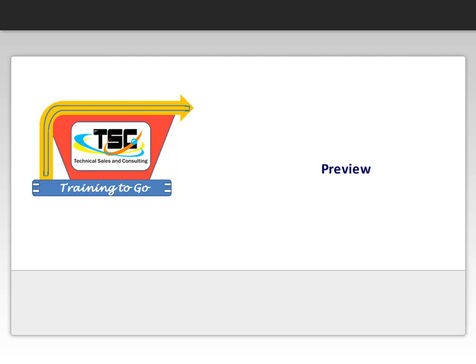Hello, and welcome to your preview of Training2Go modules, presented by Technical Sales & Consulting. At the end of the preview, we will provide how to access more information about our training products. Thanks for visiting, and we hope you enjoy the preview.